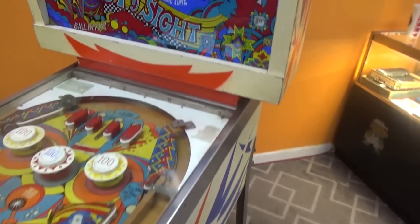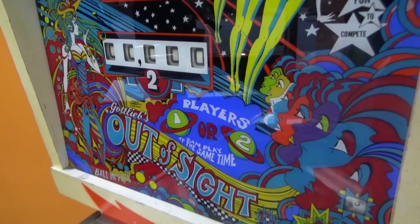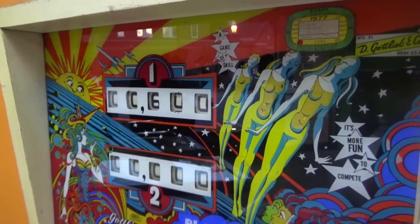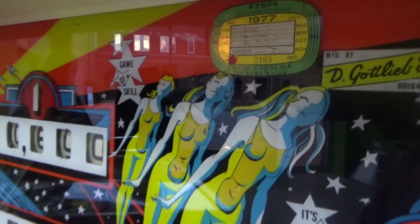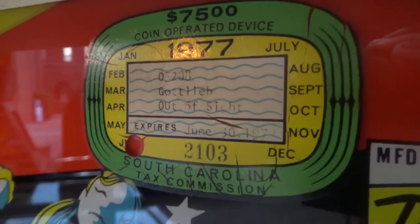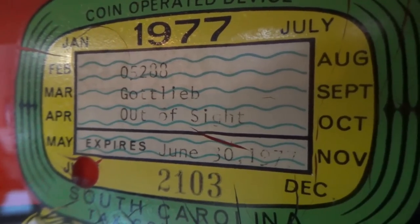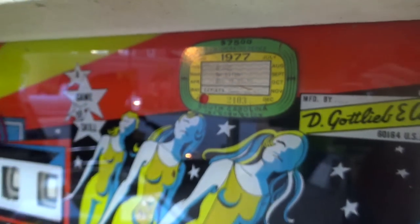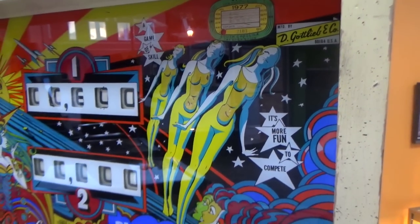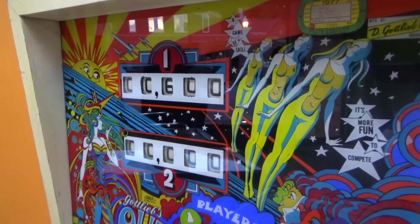It's got a great back glass. It still has the South Carolina tax sticker on it from 1977, which I would guess is not too long after the game was made. Maybe this is early 70s — I haven't looked up anything on it yet. But it's a two-player, which is a little unique.